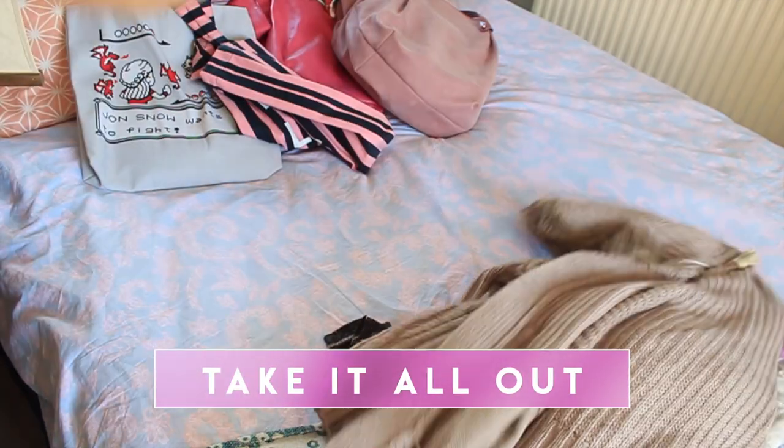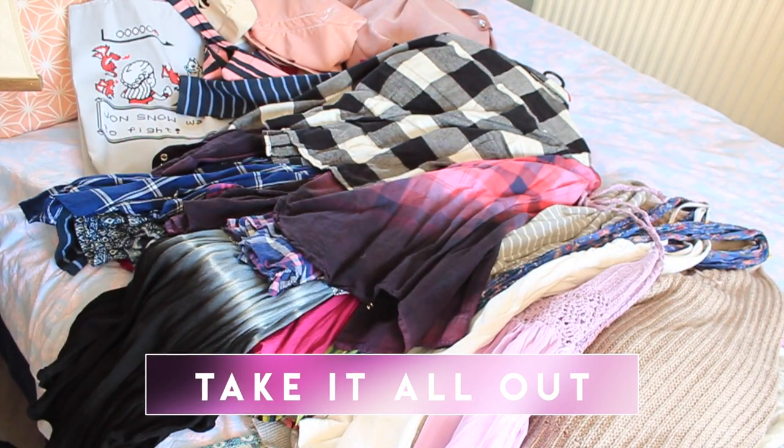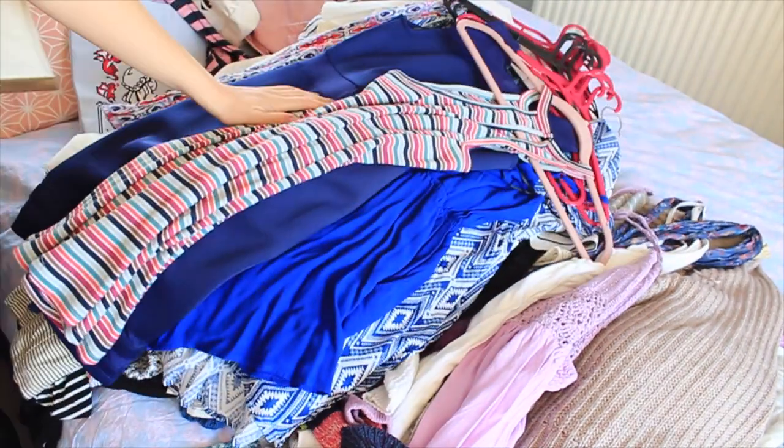You're going to take out everything from your closet, your drawers, anywhere you have clothes. Take it out, put it on the bed - even if you have stuff from the laundry room that you haven't finished doing yet, bring it all in. You need to be able to evaluate your whole situation. If you can see it in front of you and see how much stuff you have, you might be inclined to get rid of more because you realize you have too much.